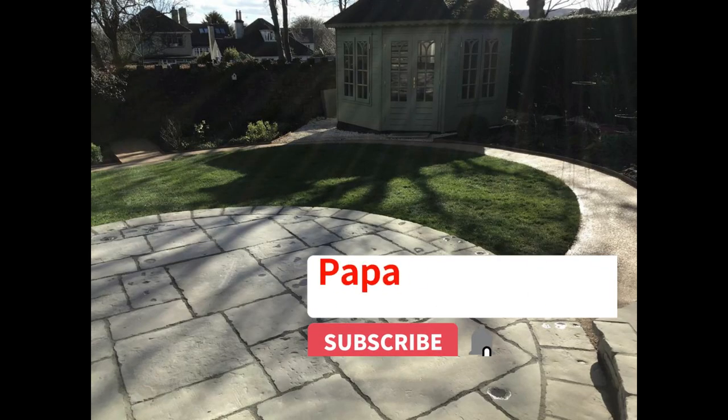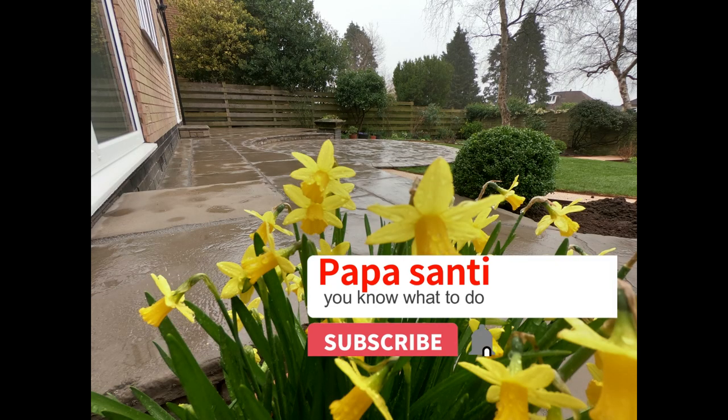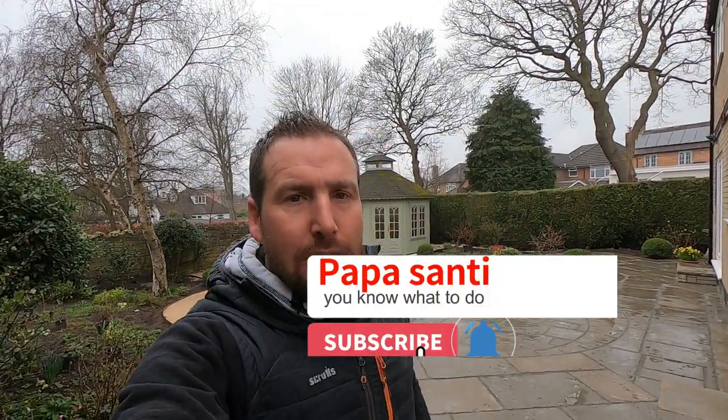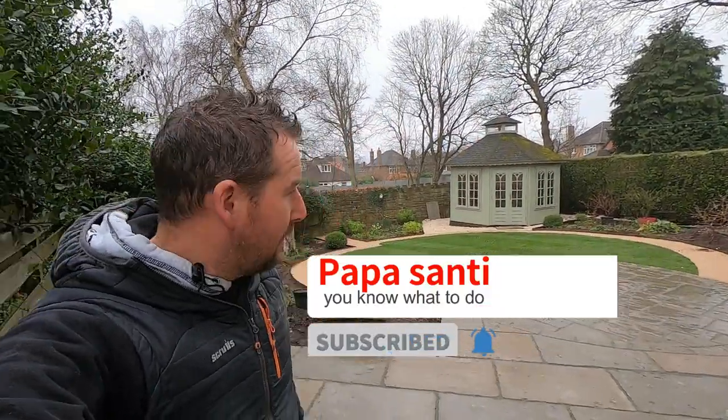I hope you enjoyed it — please like and subscribe and there will be more videos to come. That's the last day on the Sheffield garden build — it's all completed, the customer's really happy, and we're onto the next one, which is a driveway project out in Doncaster. I'll film that and you can watch it as the job progresses. Catch you in the next one.